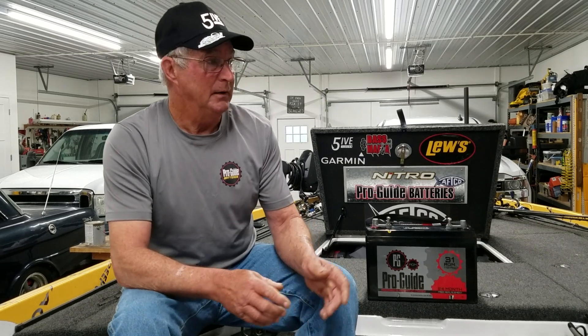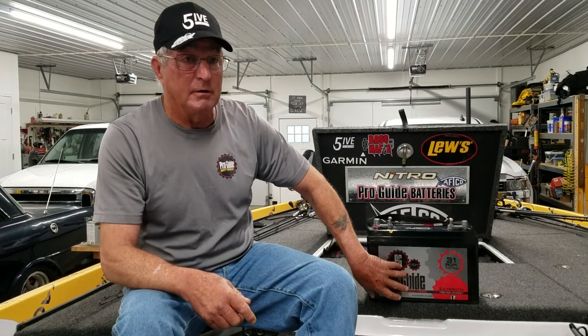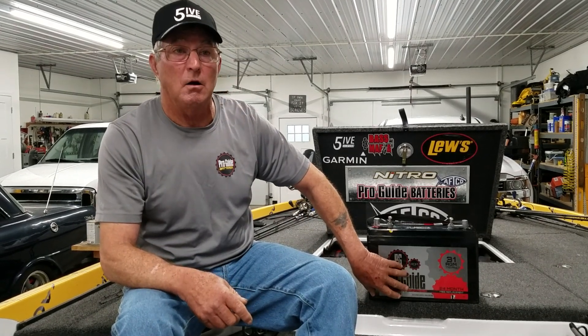A good rule of thumb for me is if there's enough energy in the battery to crank the outboard, there's more than enough to run the graph. So if you're having issues with your graphs, before you start changing batteries, check your power sources and make sure you've got a big enough wire. This particular battery — we run it as a deep cycle and I run it on the trolling motor and the same one on the crank battery.